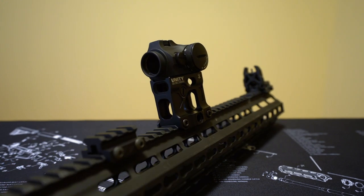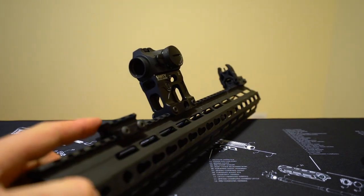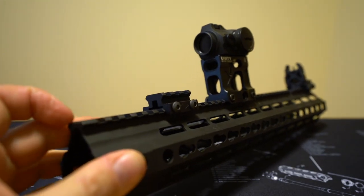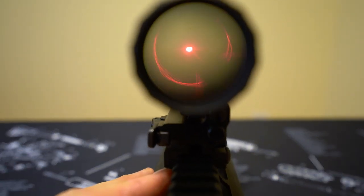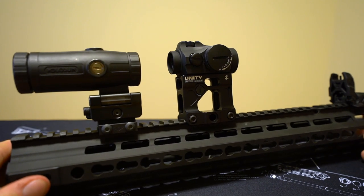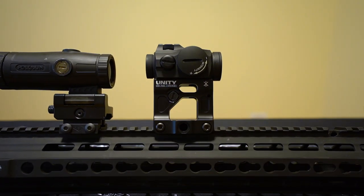The other obvious con to committing yourself to a proprietary mount this high is using a magnifier with it. Unity sells magnifier mounts and I'm sure they're great, but just like this red dot mount, they're not cheap — $219 for the Unity magnifier mount. But what if we test the Unity red dot mount with a standard magnifier on a 1.5-inch YHM riser? This is the Holosun HM3X standard mount on the YHM riser, and it works just fine with the Unity Fast 2.26 micro mount. That should give you an idea of just how close we're talking in terms of height between this budget YHM riser method and the Gucci Unity Fast mount.